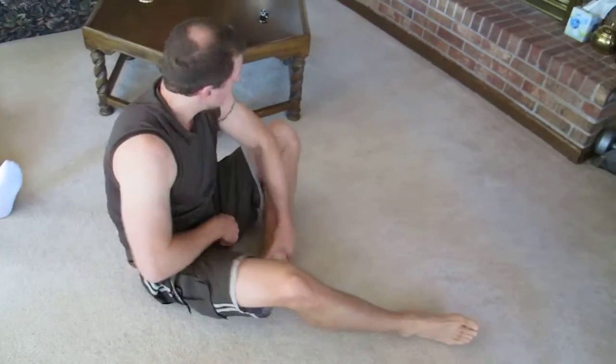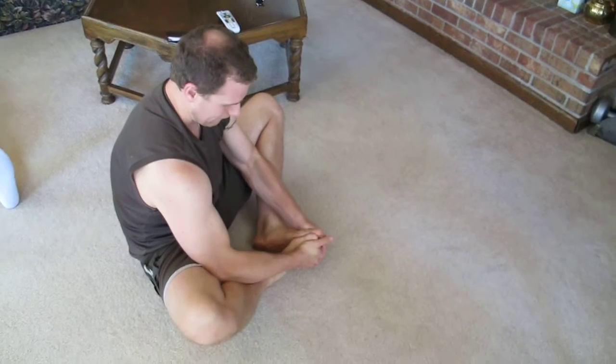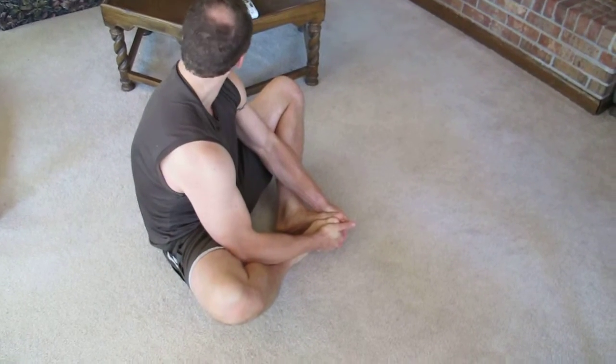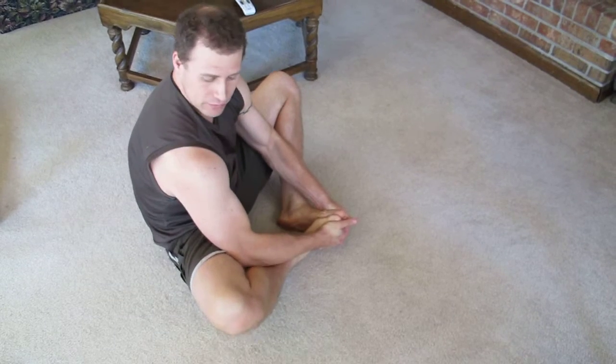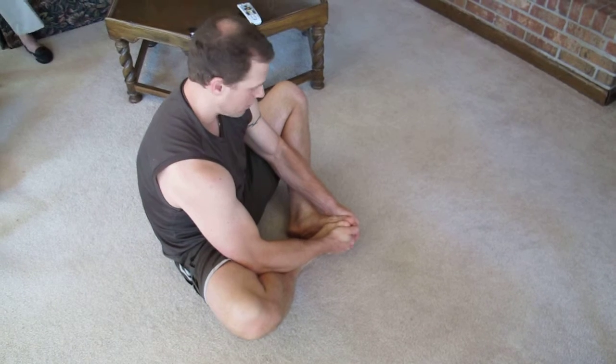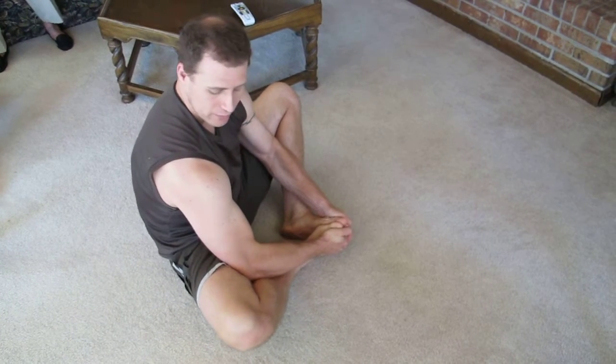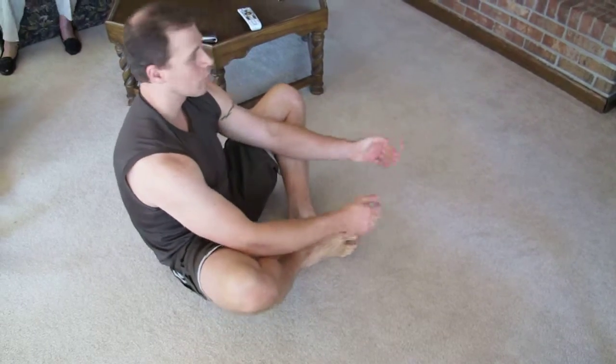And the last one. Just keep your legs wide open. Use your elbows. Try to get them as low as possible.